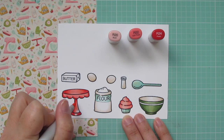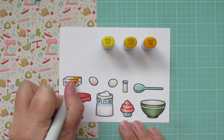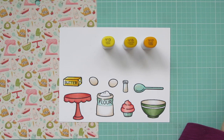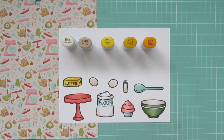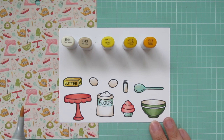For the butter, I'm using Y13, Y15, and Y17. It's a little bit more of a golden shade rather than a pale yellow, but that is because I'm trying to pull in that golden shade from the teapot in the background pattern paper. And then once I have that completely colored in, I'm going to go back to that E41 and E43 and just add a little bit of shading onto that again, just to knock that yellow back a tiny bit and get it to have that vintage feel like the other pieces. I did this on all of my images, with the exception of the cake platter and the cupcake frosting.